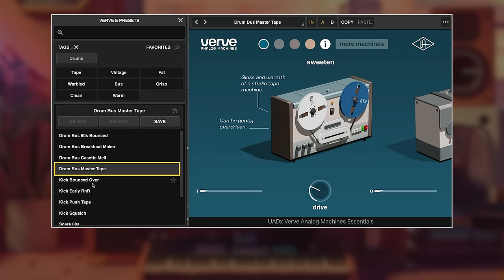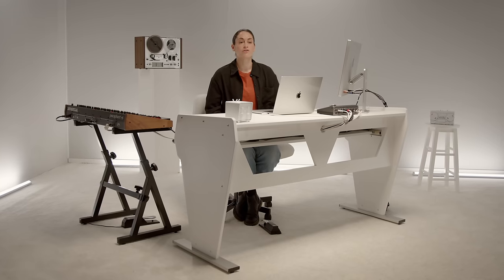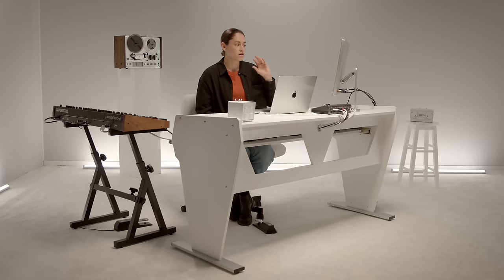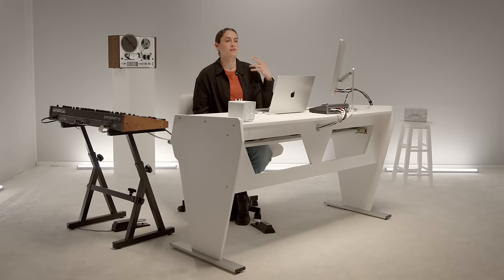I feel like Verve can be your new secret weapon. Whatever you're looking to do, it has that ability to be super gentle and super soft with just the touch of warmth, or crazy with a ton of distortion.